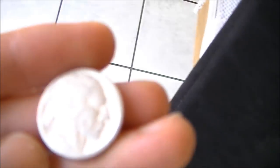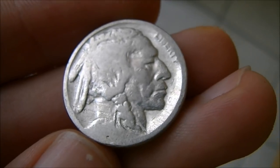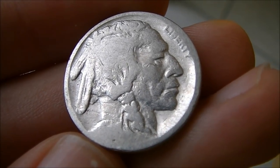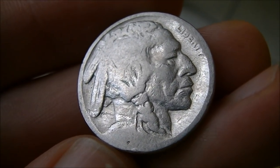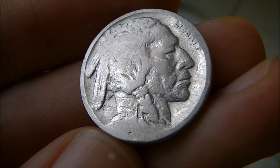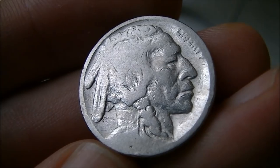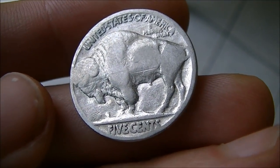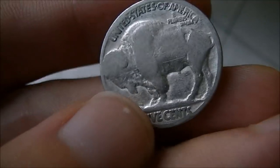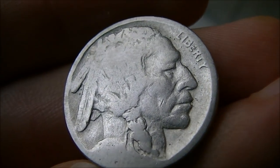I rinsed off the buffalo nickels that were in the dish of lemon juice, and I've inspected the date areas — I don't see a significant change. But if you were looking to clean some buffalo nickels and give them a really good shine, this lemon juice did absolutely amazing. I want to put out a disclaimer: don't do this to any nickels that have significant value, because cleaning them will lessen the value. But on coins that are common or dateless, the lemon juice makes them really shiny and literally removed all the tarnish. As far as the dates though, it didn't have the same effect as using a stronger acid.